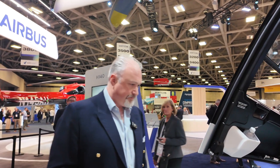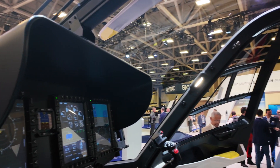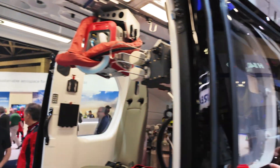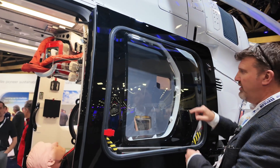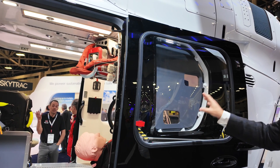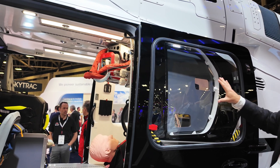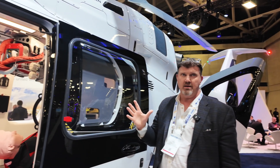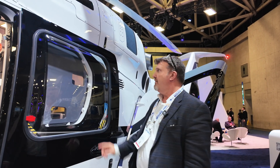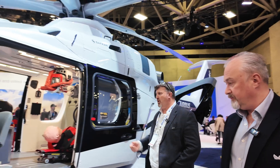There's plenty of access space through the doors — nice big doors and nice big windows. The key tell we used to have between a 135 and 145 was those windows. The H140 now has a window behind the door which used to be a clear tell — the 145 had those windows, the 135 didn't. In the EMS fit you can use the alcove for kit, but importantly for future applications — perhaps offshore or supporting superyachts — those rear windows are actually big enough to count as emergency exits, which is a really useful feature.